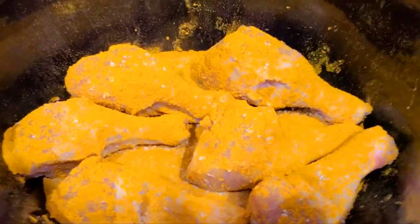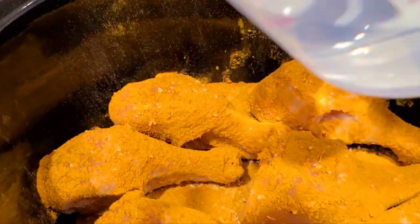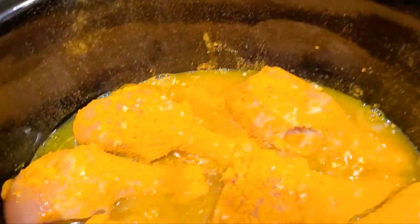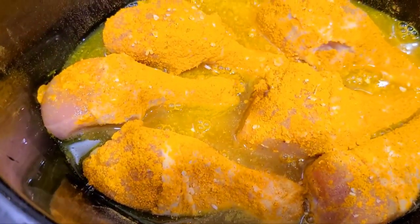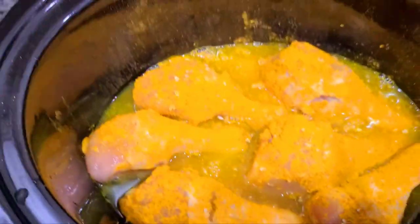Now I'm ready to put my water in here. I got two cups of water — I'm gonna pour it on the side, not directly on the chicken, though it don't really matter. Got my two cups of water, chicken all seasoned up. I'm gonna close the lid. This should be ready in about four hours, but I'm gonna check on it in two and a half. It's on high.